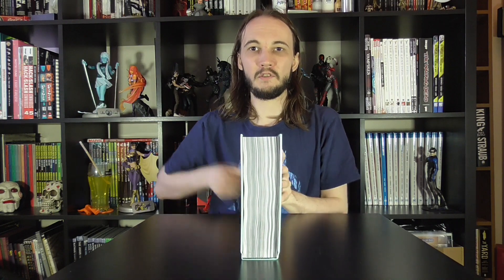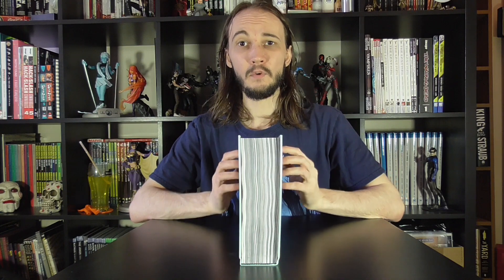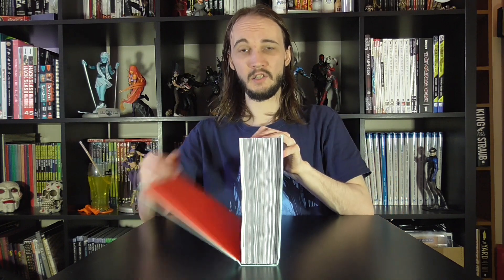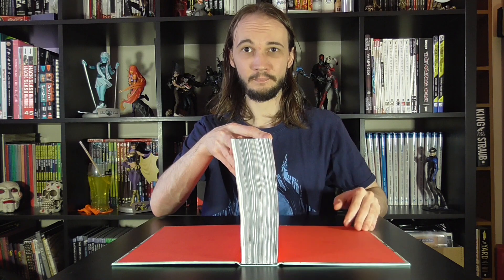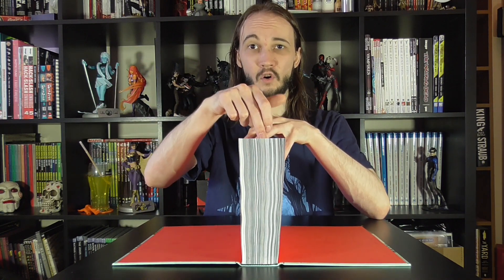I'm going to move this table back so you guys can see. Once you've got it like that, what you want to do is just place the two sides down flat, and you're basically working your way into the centre of the book.